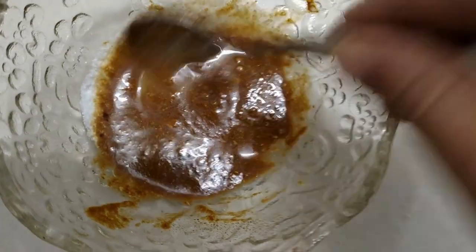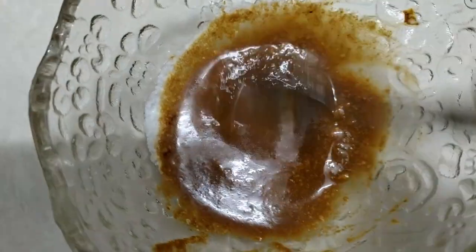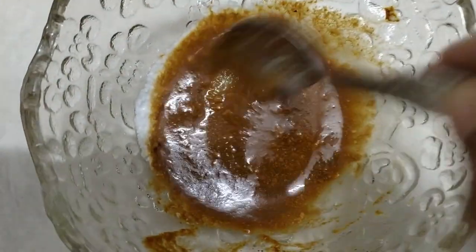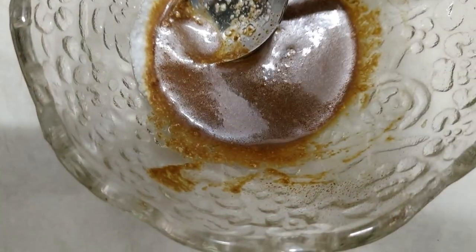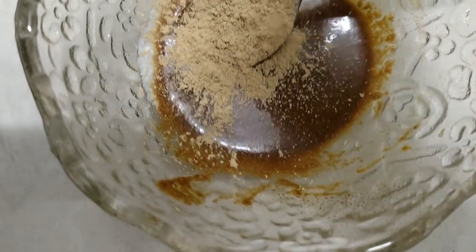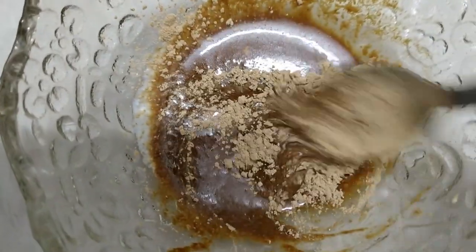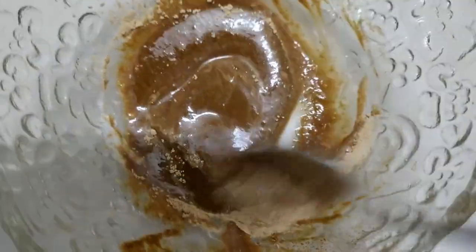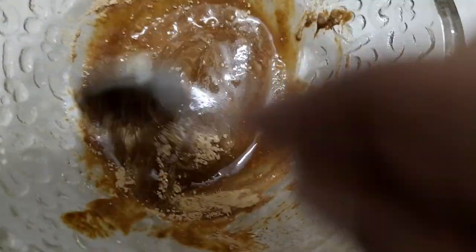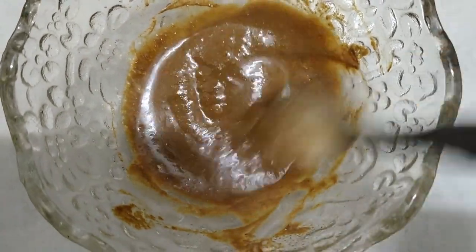We are going to add the milk. We add the milk and the rose water. It's nice to have the rose water. I am going to add the rose water.